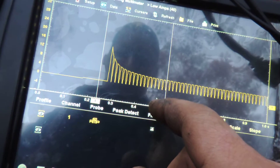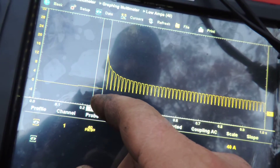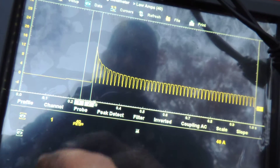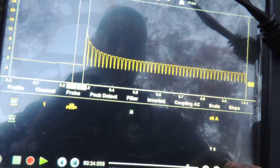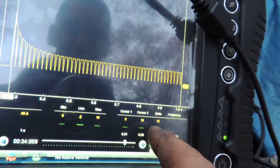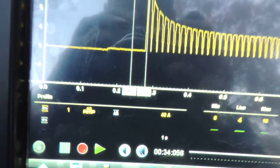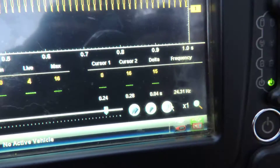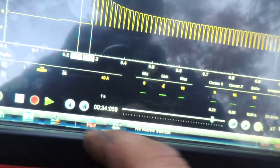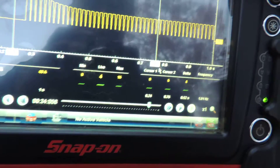I had a peak of about 40 amps when I turned the key on. Moving the cursor, I get about 16 amps — let me show you where that cursor point is, right when I turned it on. There it is at 16 amps.